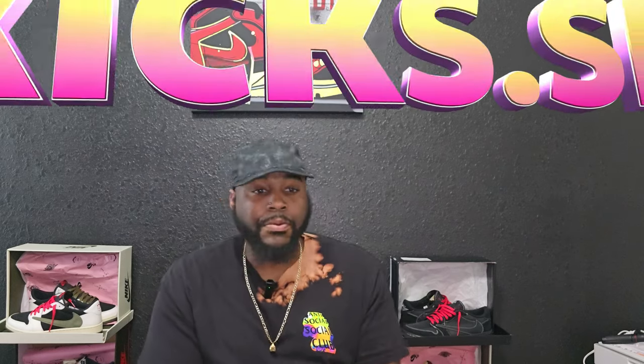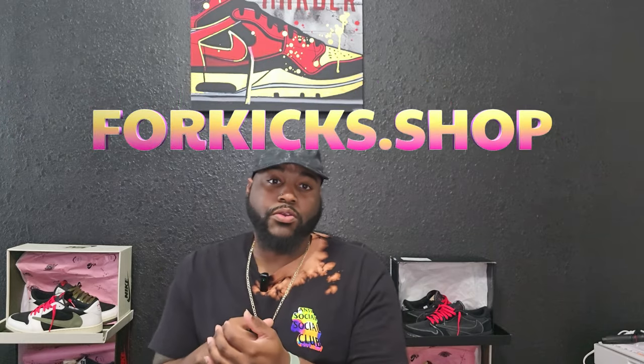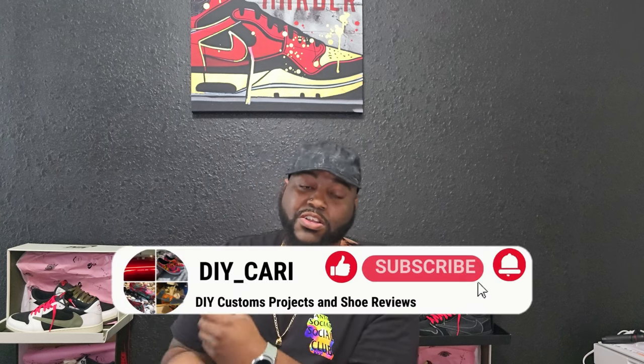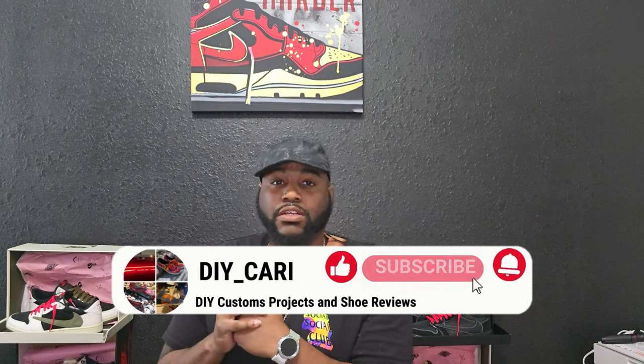What's good YouTube, it's your boy DIY Kari coming at you with another video. Today we got a special shoe from the good people over at 4kicks.shop — shout out to them for reaching out and wanting to collaborate. This shoe actually releases in two weeks so we got our hands on it a little early. I'm really ecstatic to show y'all because I know a lot of people probably wanted to get these, especially if it's your favorite color.